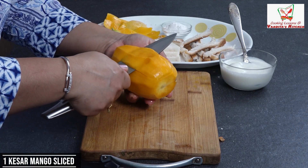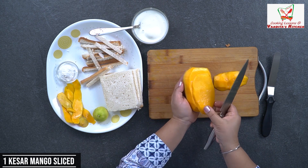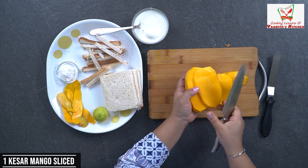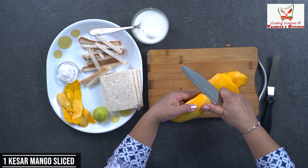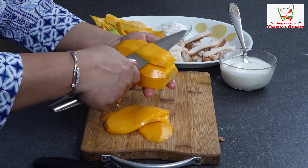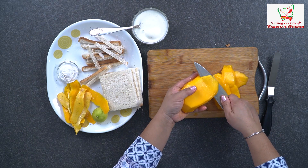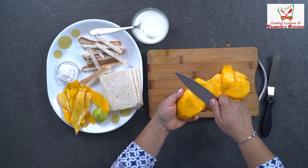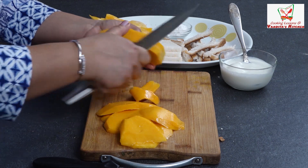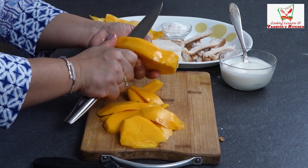I have made a kesar mango which is very tasty and sweet, so we will use it. Now I have to make slices like this — you can see these are small slices. Same way we will do the other side. We will spread it in the bread, just take everything out in slices.